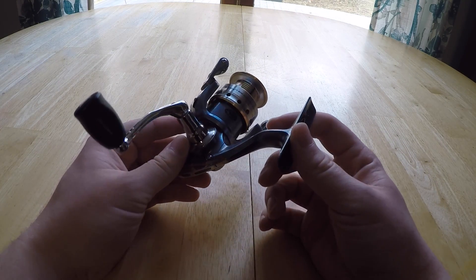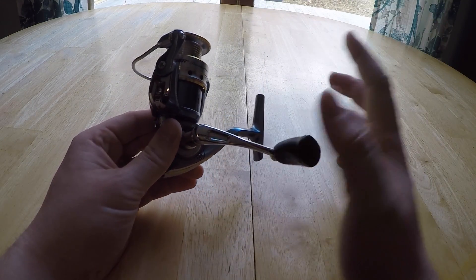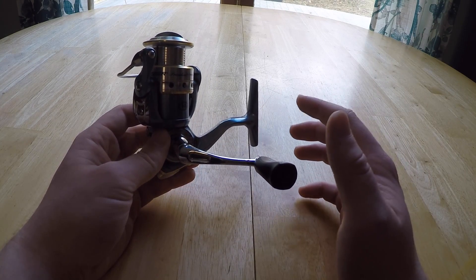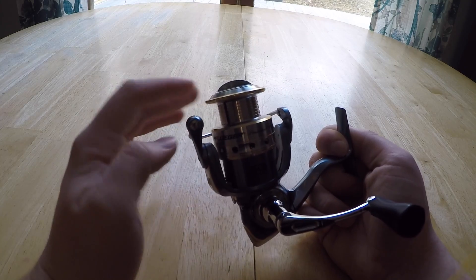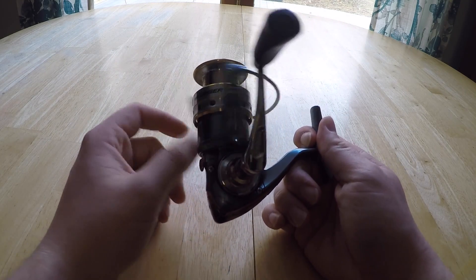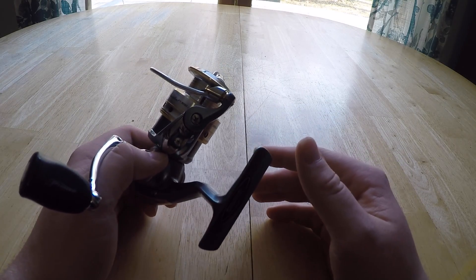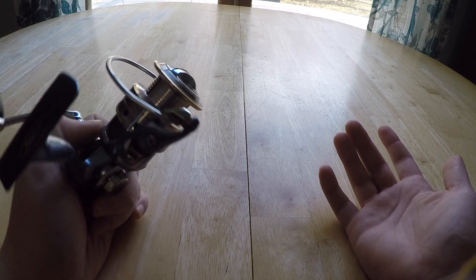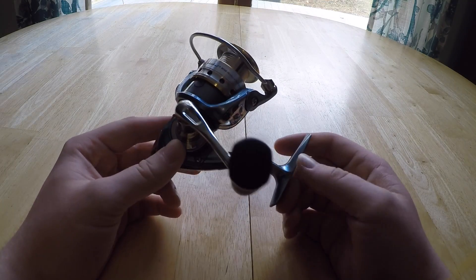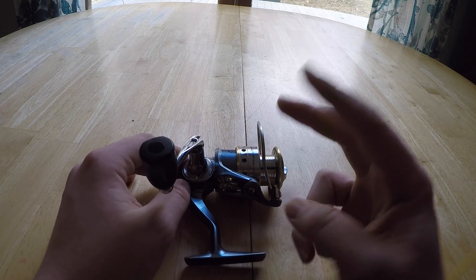I'm a Shimano guy and I've gotten into higher-end reels at this point, like the Stradic, which is a completely different class. But if you're looking for a good price-range reel — fifty to a hundred dollars — I wouldn't even spend the extra fifty bucks for a hundred-dollar reel. This thing will perform like any hundred-dollar reel. Overall, my honest opinion is you should definitely consider buying this reel if you're in that fifty to a hundred dollar price range. Hope you guys enjoyed and learned a bit — leave any comments below and I'll get back to you as soon as possible. Peace.